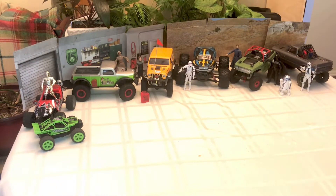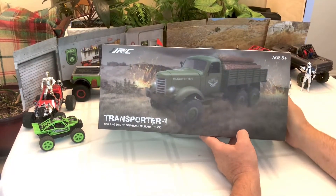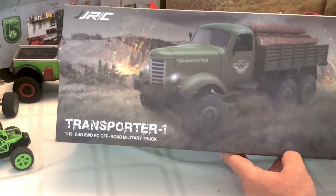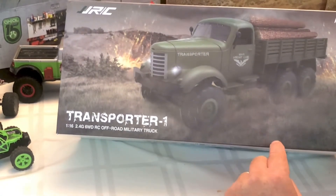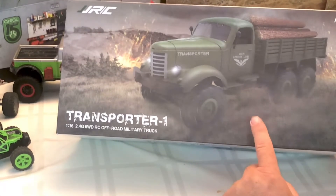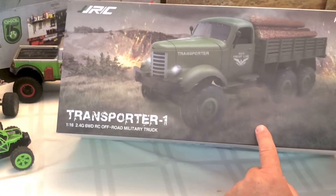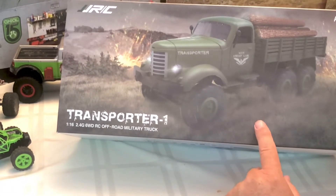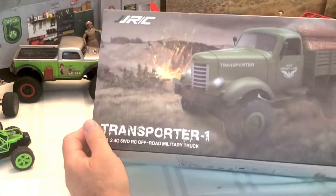What we have today is a truck — a JJRC transporter 1/16 wheel drive truck. This truck is part of a bigger plan; it's not just a truck to run around and crawl with. There are some things we need to do to improve its crawling ability, and the second part of that plan will be releasing tomorrow.